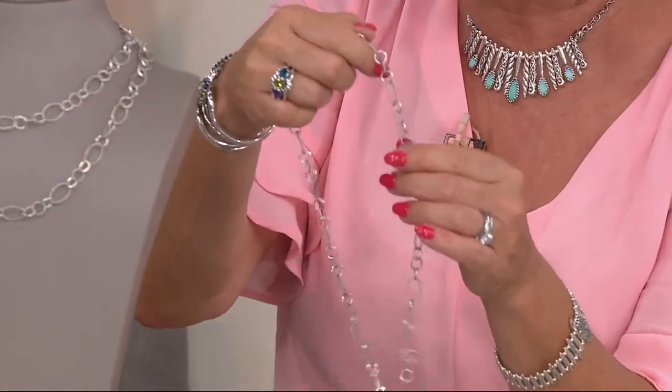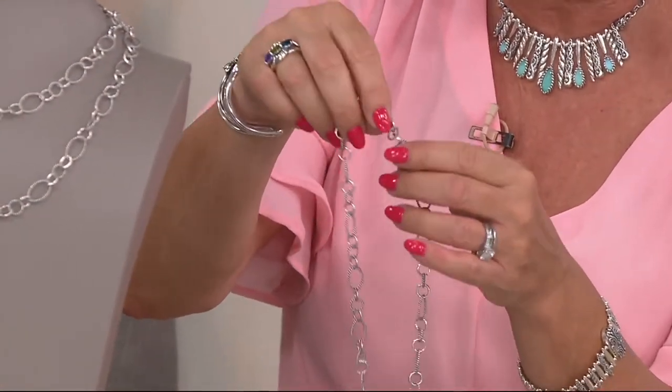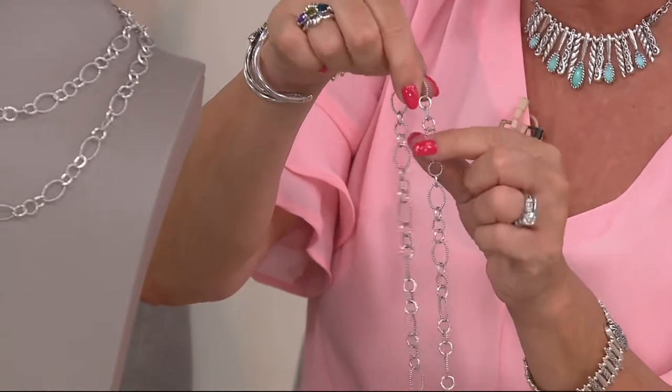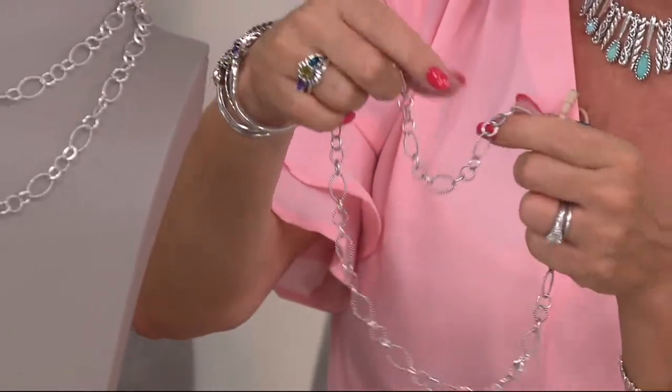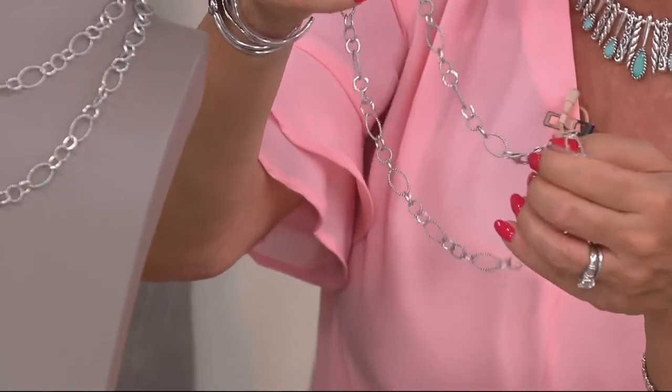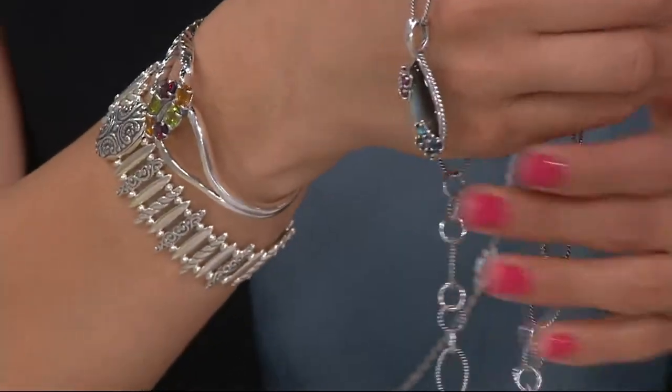You're going to get this home and be pleasantly surprised. And yes, it is strong — these are all solid links, not hollow, and they're all soldered so they're not going to pull apart. You can layer on as many charms or the heaviest enhancers as you'd like. This is going to become your workhorse.